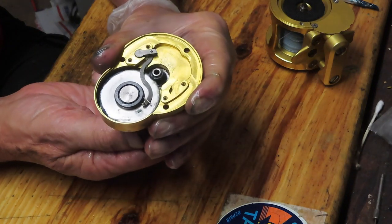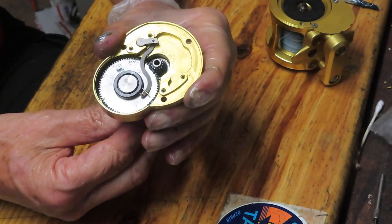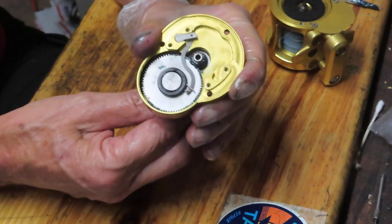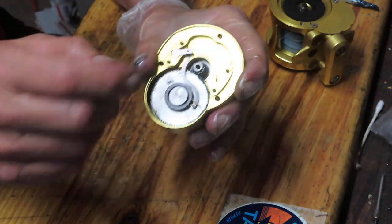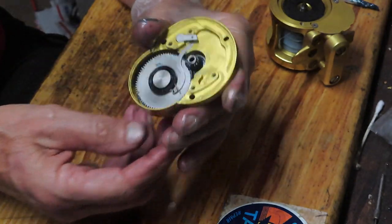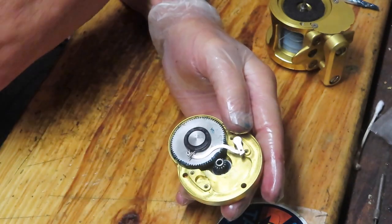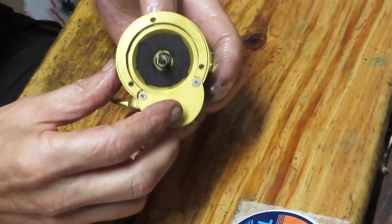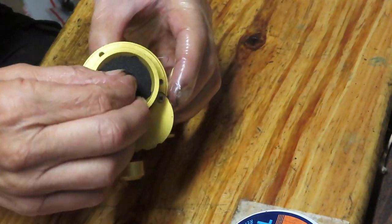Here's how it works: when reeling normally everything is fine, but when you back off, the beak of the anti-reverse dog engages and connects with the ratchet on the back of the pressure plate. With that set aside, next up is to remove and service the spool.